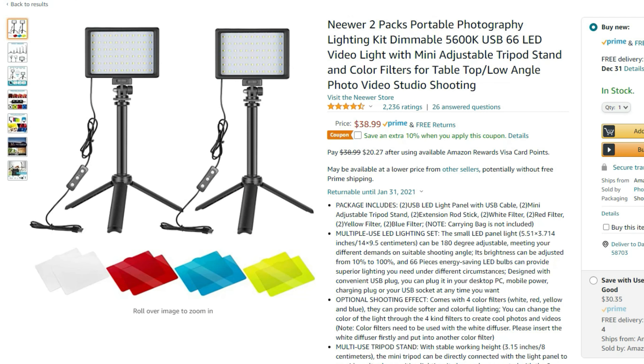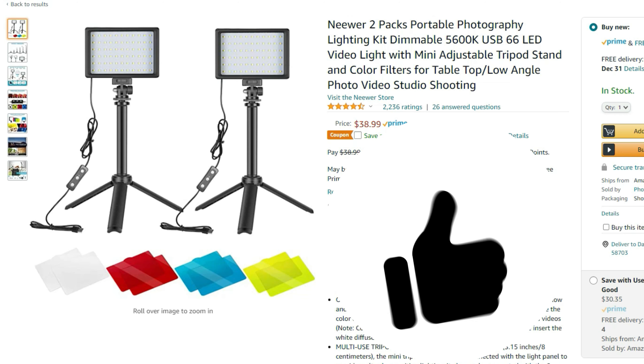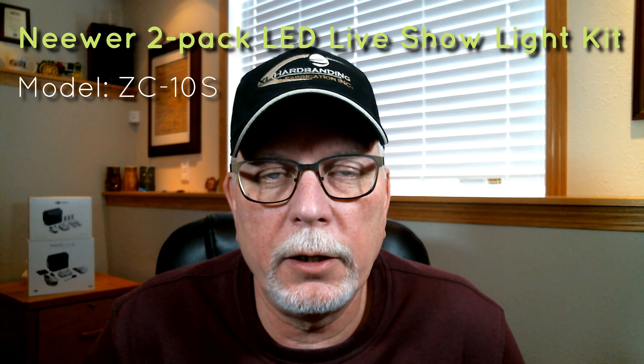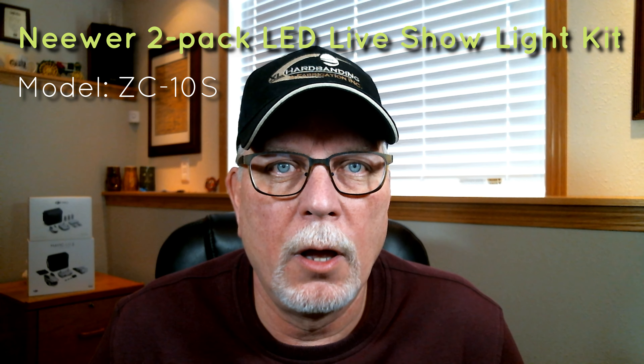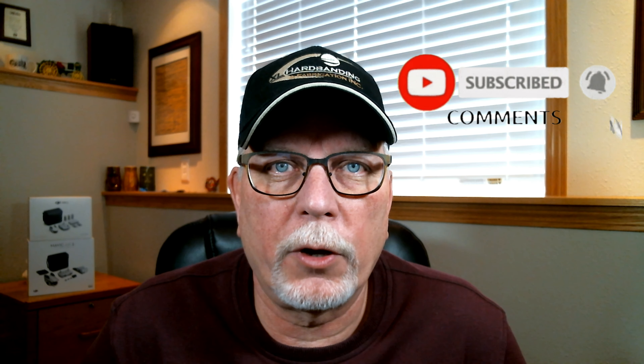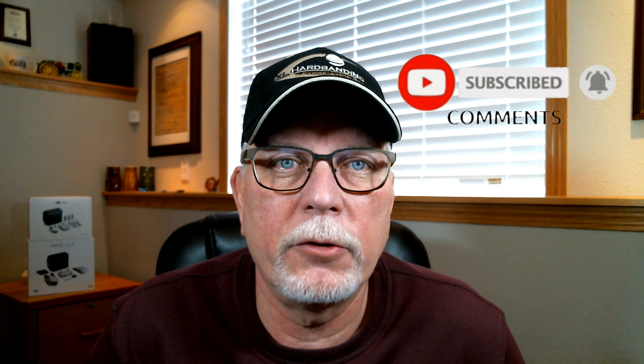I bought these on a lightning deal from Amazon for 28 bucks, and for me they work really good. They're small, they're compact, they sit right here on my computer desk, they're dimmable, and they give off plenty of light — so for me I definitely give them a thumbs up. With that we come to the end of the Neewer 2-pack LED live show light kit review. If you found value in this review please subscribe, hit the notification button, and leave me a message. As always, be safe, fly safe, and have a great day.